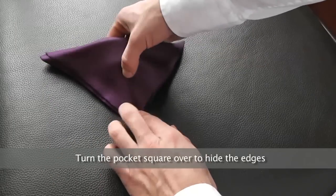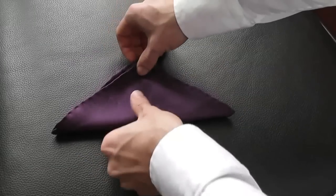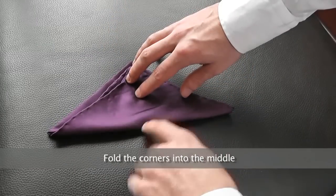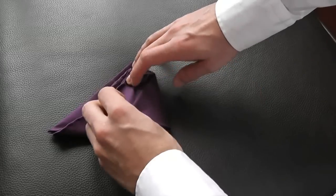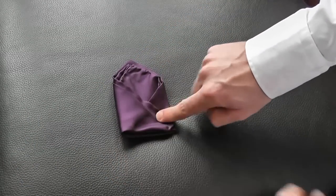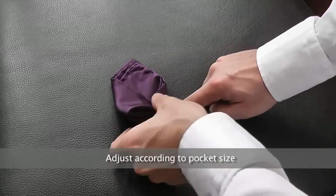Turn the pocket square over to hide the edges, and fold the corners into the middle, and adjust according to pocket size.